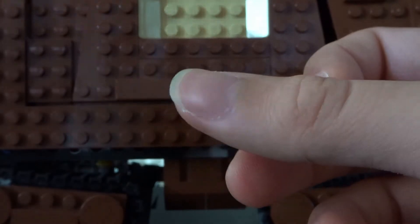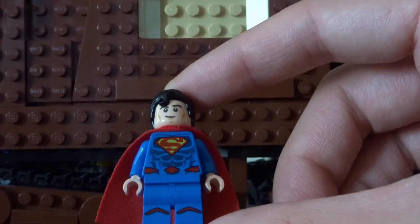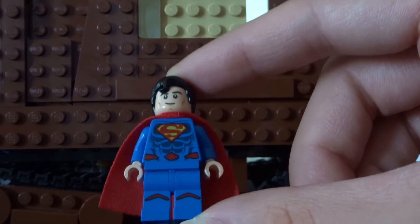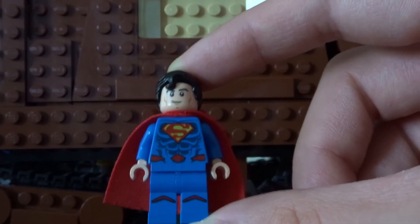The next figure is Superman from the DC CMF line — the 2019 DC CMF. So if you have that figure, you can take that off your shelf. If you don't have it, you can always go out to Target or Walmart and buy some of the DC CMF packs and see if you get a Superman.